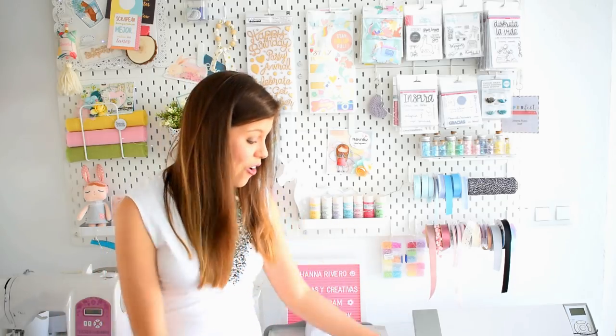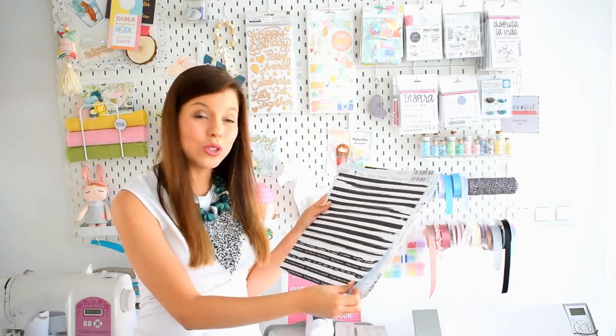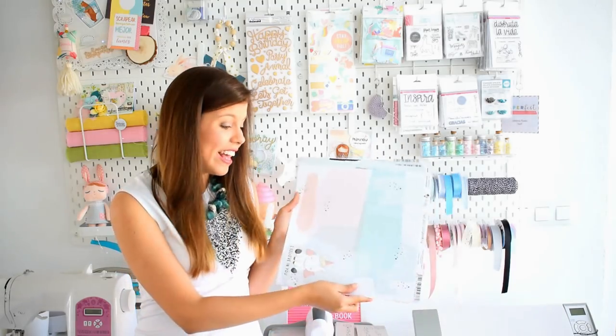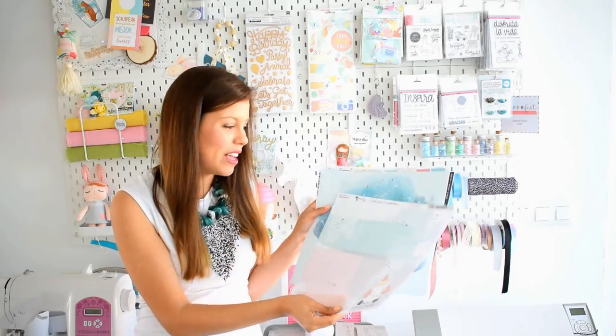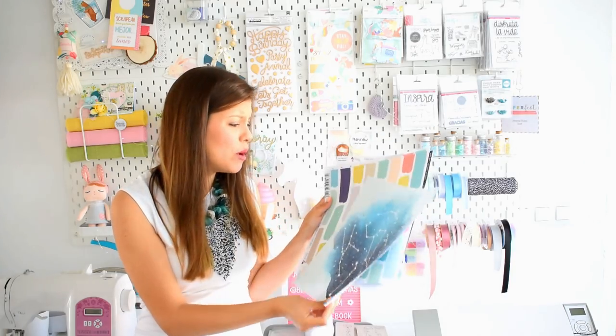Pues unos papeles preciosos que ya hemos utilizado de esta diseñadora española en el canal, con los productos de Amelie. Amelie es una diseñadora española cuyos papelitos ya hemos utilizado. ¿Recuerdan aquella agenda que les gustó tanto, la que tenía a Frida? Pues esos son sus papeles también, y en esta oportunidad vamos a utilizar estos.